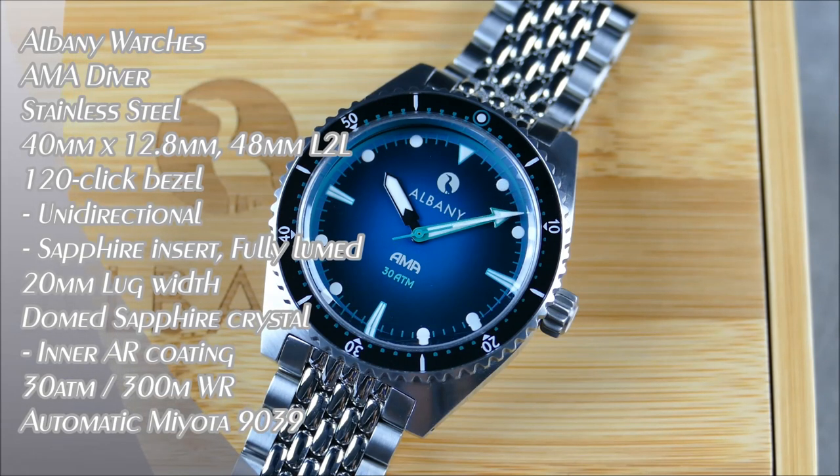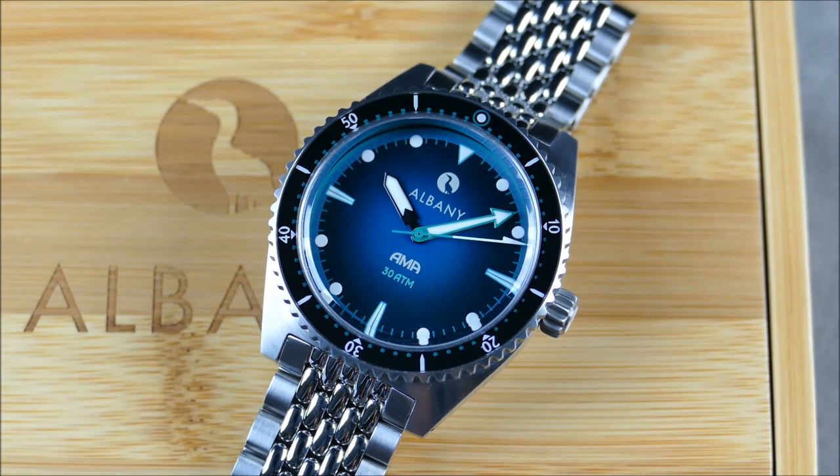Welcome to another episode. Today we have a cool review from the brand Albany Watches, a new micro-brand out of Cape Town, South Africa. They were named after the founder's father's whaling adventure stories from Albany, Australia. They focus on really cool vintage retro style divers, and this is more of a preview than a review because this is actually a pre-production prototype. Aesthetically, very impressed off the bat.